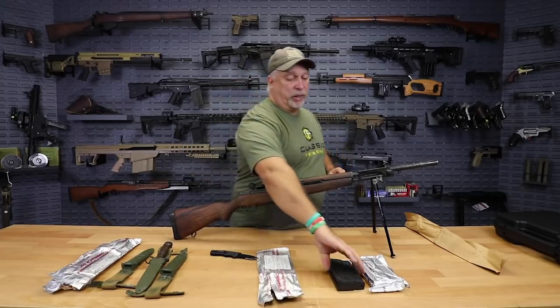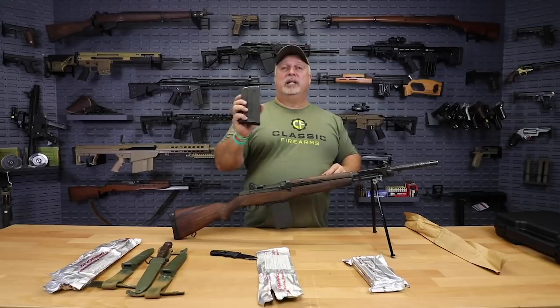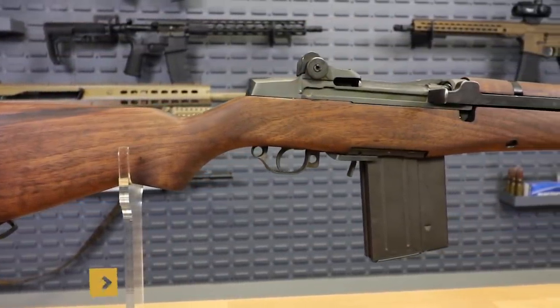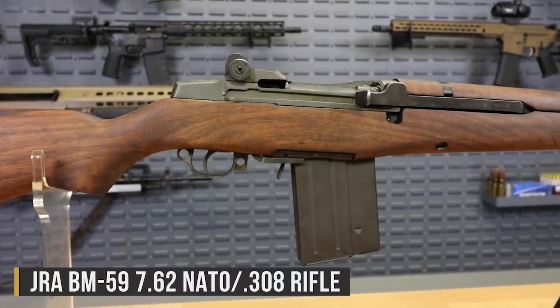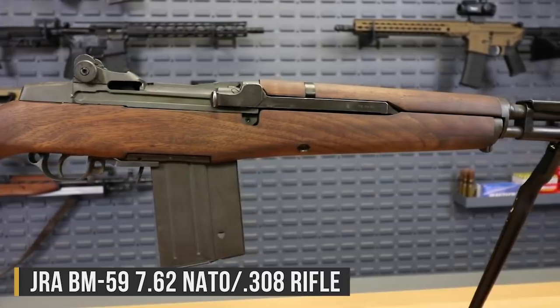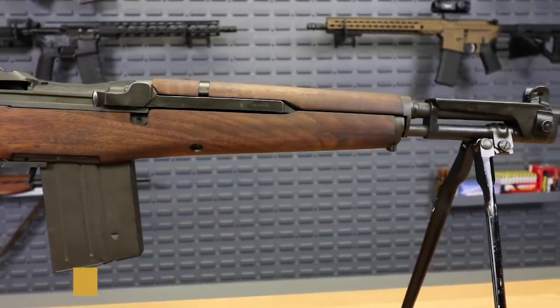Before we leave you, we also have a great deal running today on BM-59 mags. This one is out of the packaging — most of these, as well, are in the foil wraps. And we have a great deal on the BM-59 rifles themselves. So you don't want to miss that — be sure to take advantage of it, folks.